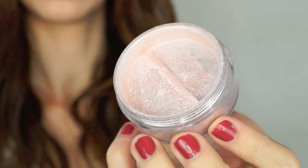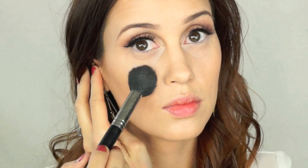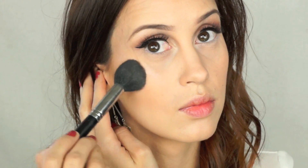Now I'm using this Ofra Derma Mineral Powder, and this is in pink sapphire, and this is so beautiful — it's almost like you're putting diamonds on your face. So I'm just putting that on my cheekbones, and it's going to give me the most beautiful, whimsical highlight, and it's perfect for springtime.